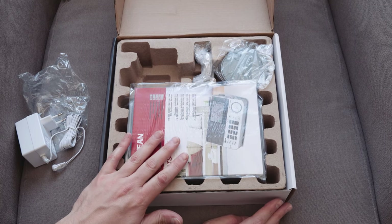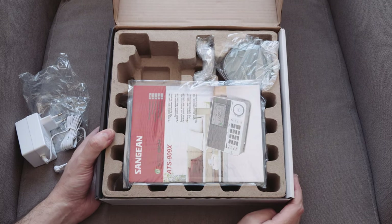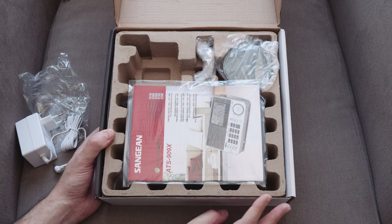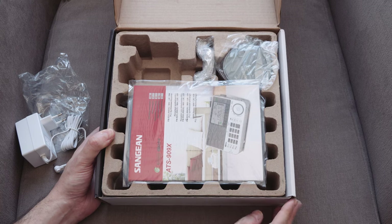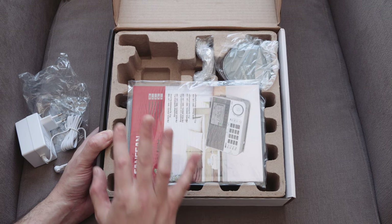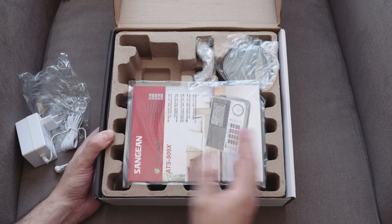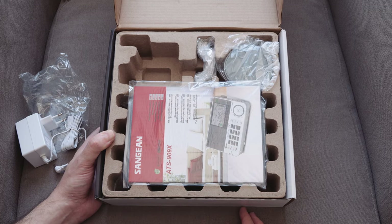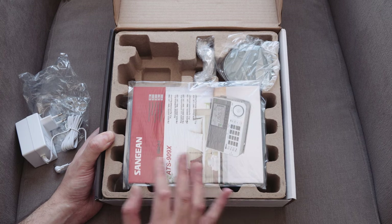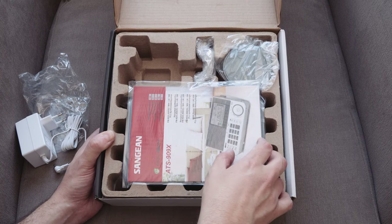I feel really underqualified to unbox something like this. I'm no kind of expert in shortwave transmissions, sidebands, single sideband transmissions, and all that sort of thing. I'm just trying this out and seeing whether it's of any interest to me. There are lots of other unboxing videos where they go into much more detail about the product and how it works, so you'll probably want to take a look at those too.